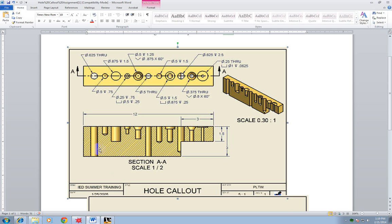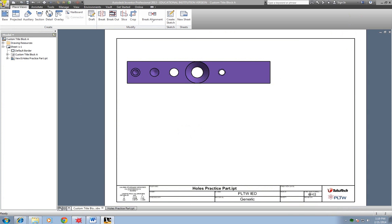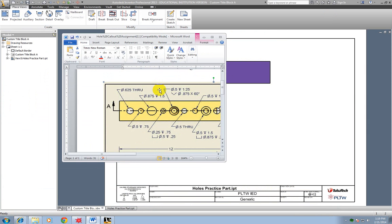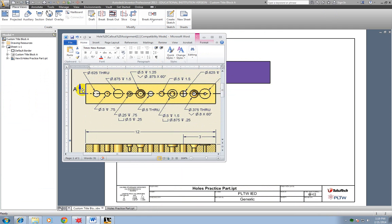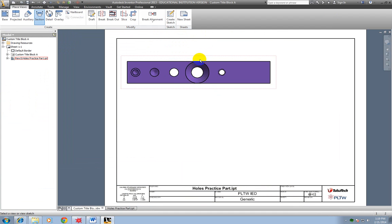Now I need a section view. I'm going to click Section View. Notice how this section view is identified — you can tell it's a section view based on the markings, and notice how it matches. I click Section, then click on the view I want to take a section of. I left-click once to start, then draw the line. I want it to go right down the center. I use the dotted center-point guides and start a little to the left, left-click, draw across, and left-click again.